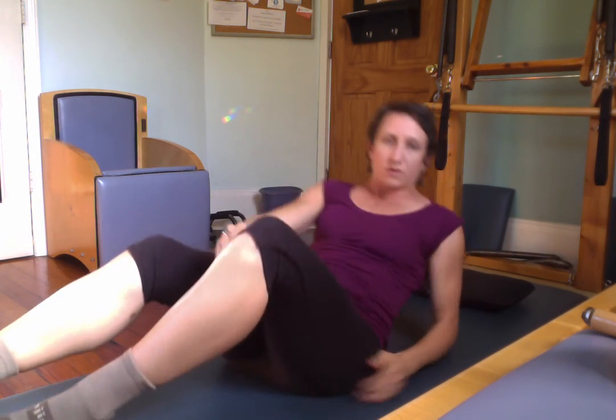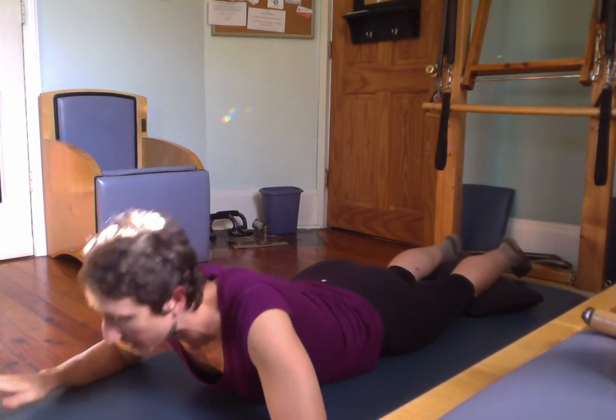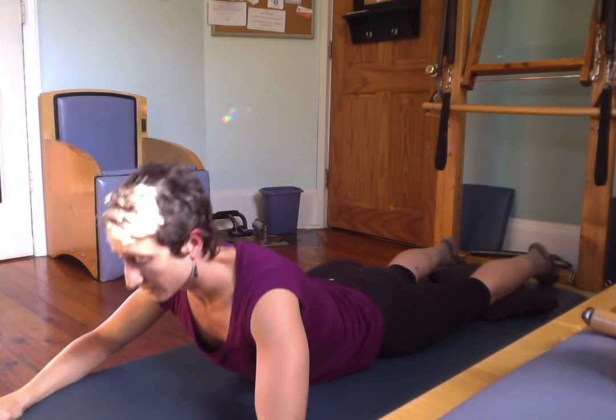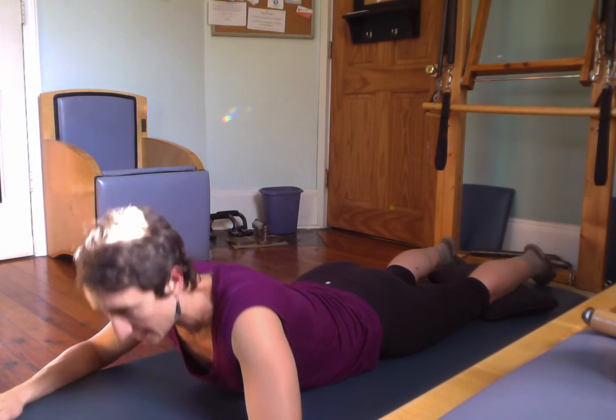Excellent. And then if you want, you can flip over onto your stomach to do a quick little press-up. Pressing into those hands, stretch your abdominals out. And just one more time — press it up. And that's it. Thanks so much for joining me.